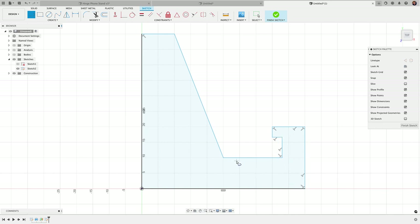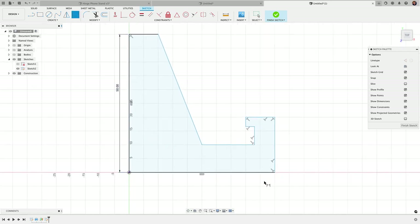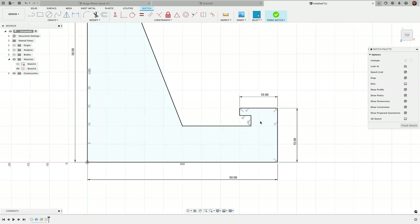Fusion put in a bunch of perpendicular constraints automatically. The important thing is that some of these lines need to be straight — if they're not, add a horizontal constraint. Now I'll add dimensions: the vertical line on the left is 50 millimeters, the bottom is 50, the right side 15. Things can get thrown off when entering dimensions, but it's easy to fix by moving unconstrained parts. Continuing: the vertical line is 3 millimeters, this horizontal part 2, this vertical line 5, and this horizontal line 15.